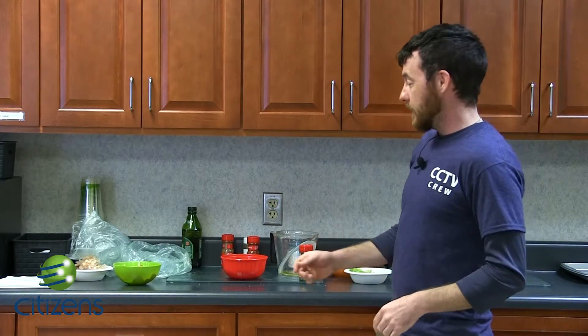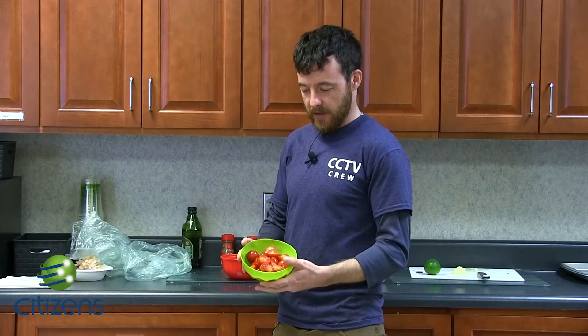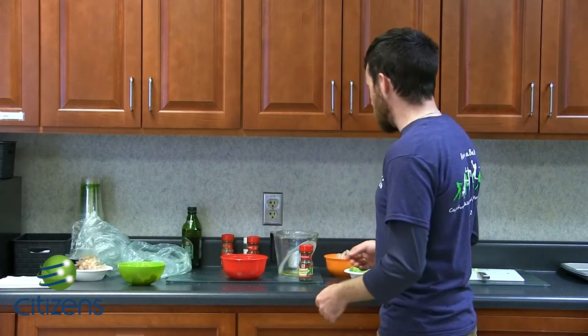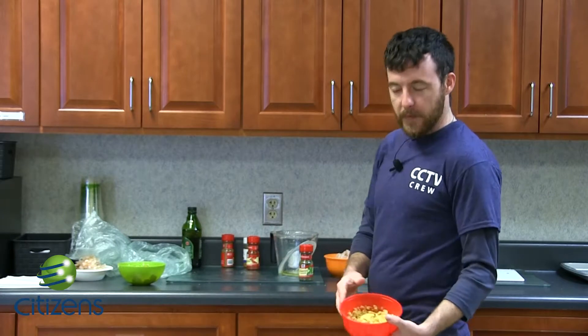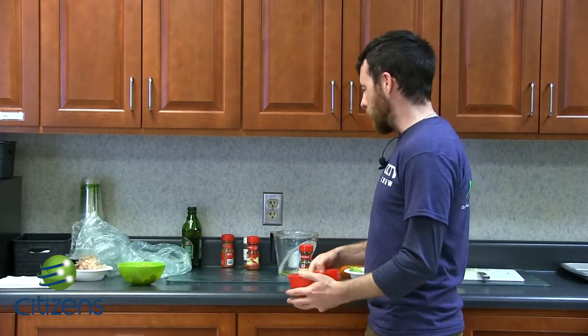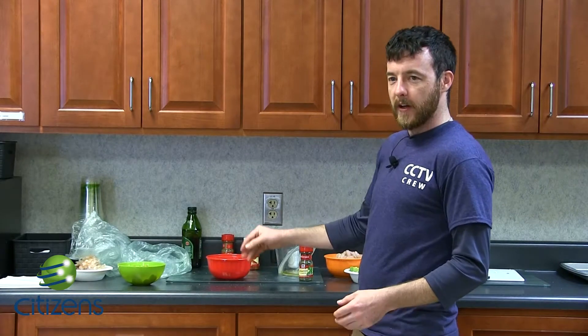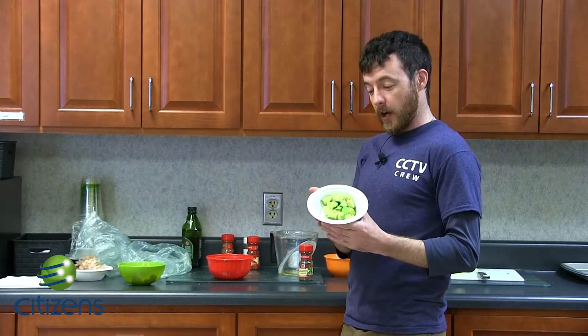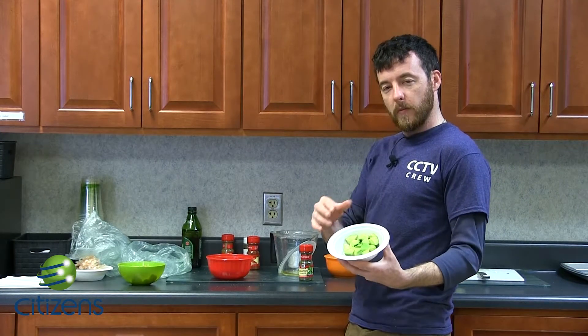What you will need: about two cups of halved tomatoes — doesn't necessarily need to be exact, just have enough tomatoes cut in half that you want. About a cup of crushed tortilla chips with some cilantro and olive oil. You'll use about a quarter cup of olive oil and sprinkle cilantro to taste. You're also going to take a whole avocado and kind of cube it.